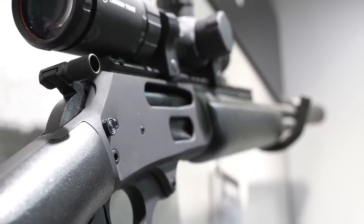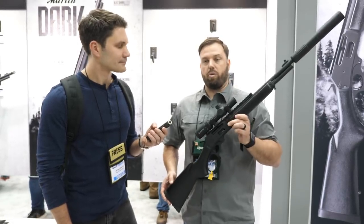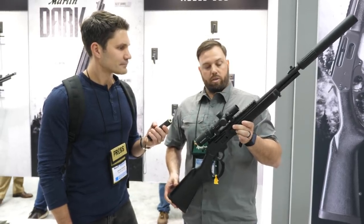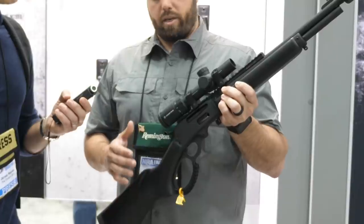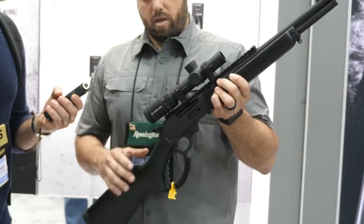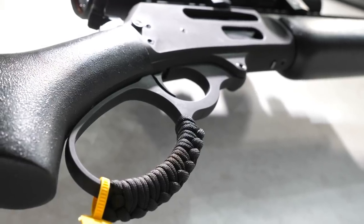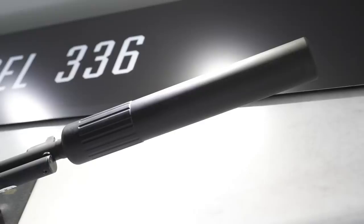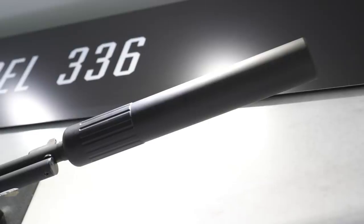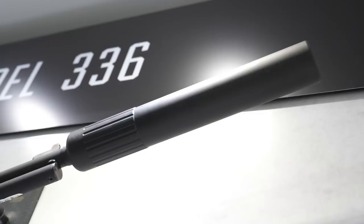So we're going to launch two versions. We're going to do the 336, which is a .30-30 Winchester — which this gun is here — and then we're also going to launch the .45-70, which is an 1895 model. Some of the key features across the whole brand: fully parkerized finish, black spiderweb stock and forend. We'll have a big loop lever with paracord, so it's easier for the hand and doesn't get caught up. 16¼-inch barrels, and they will all be threaded. The thread pitch will be dependent on the caliber — .30-30 is 5/8x24, and the .45-70 is a standard 11/16x24 thread pitch.